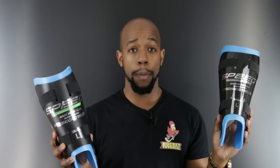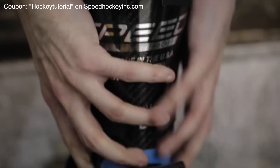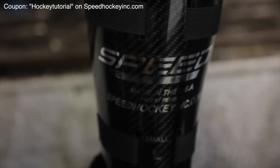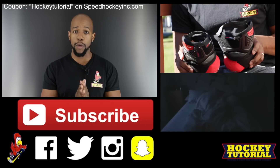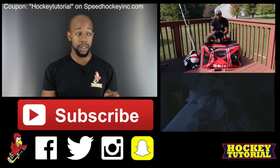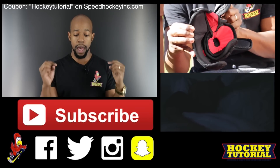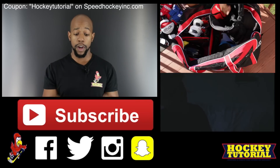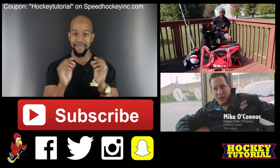If you want to grab yourself a Saviour — carbon fiber or plastic — there's a coupon code at the top of the screen and down below in the video description so you can save a massive 20% at checkout. If you want more information, there'll be a link in the description to Hockey Tutorial where you can find out much more about both products and where to pick them up. A massive thank you for watching — hit the subscribe button, click on the video links across the screen, thumbs up, and share this video with your friends to see if they could benefit from using The Saviour.